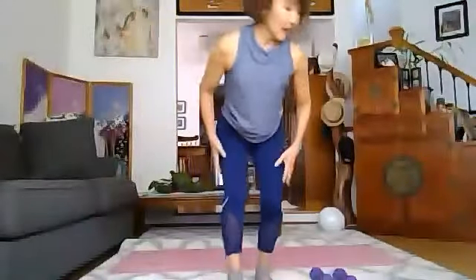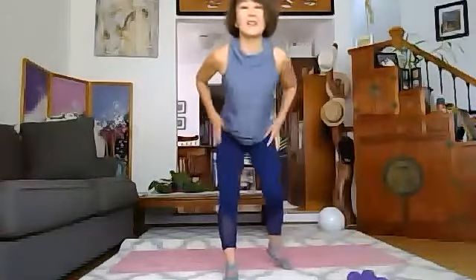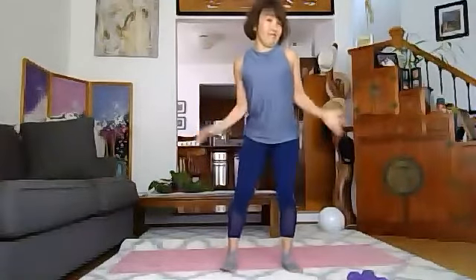Good afternoon. This is Muscle Toning with Steiko. Let's start. I've got five-pound dumbbells. If you don't have them, that's fine — just use your brain weight.